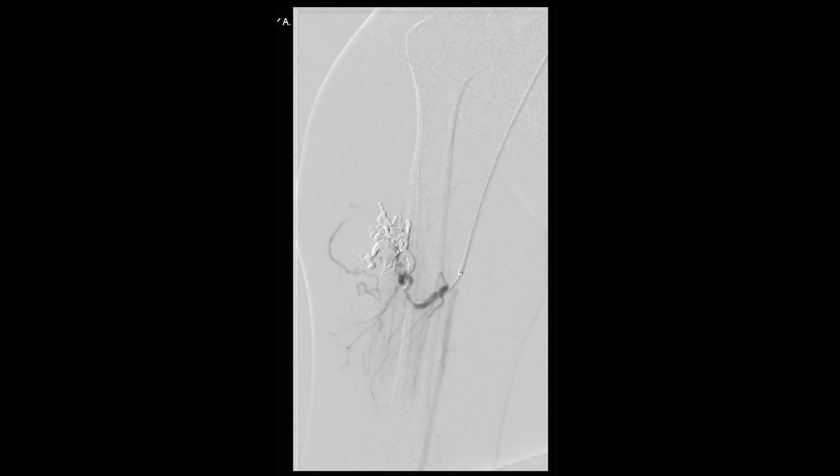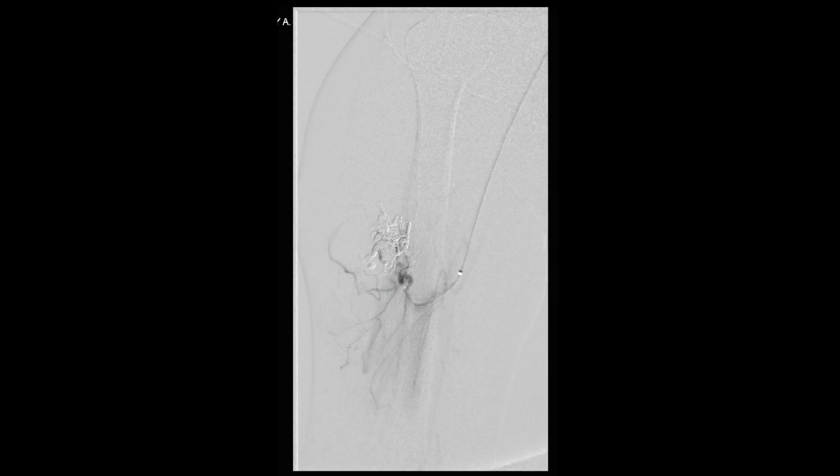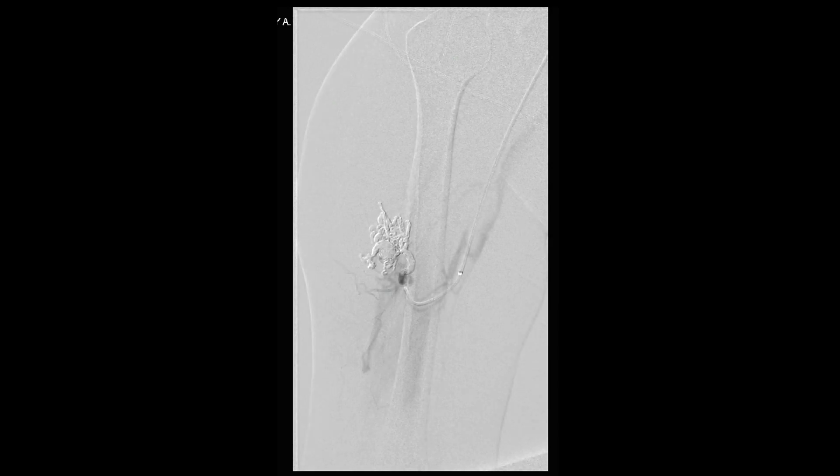A repeat angiogram was then performed that demonstrated cessation of flow into the AV malformation from this branch of the brachial artery.